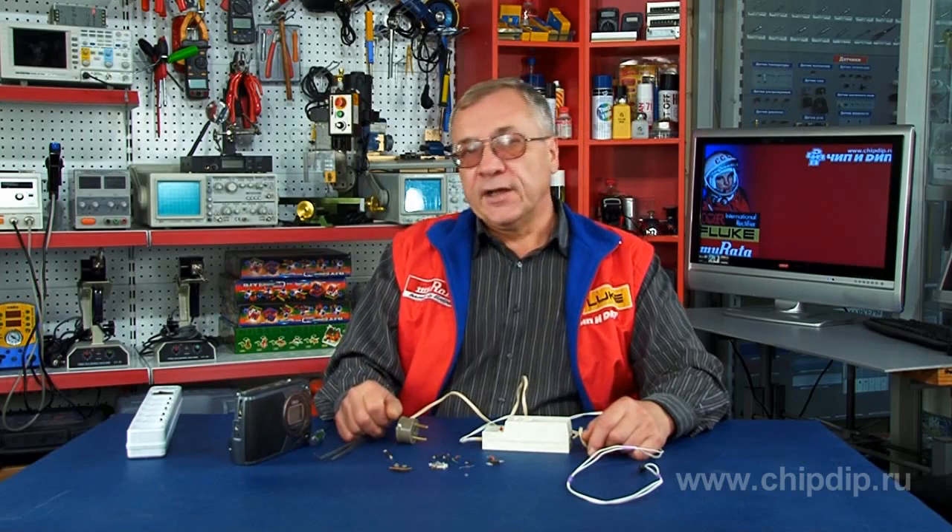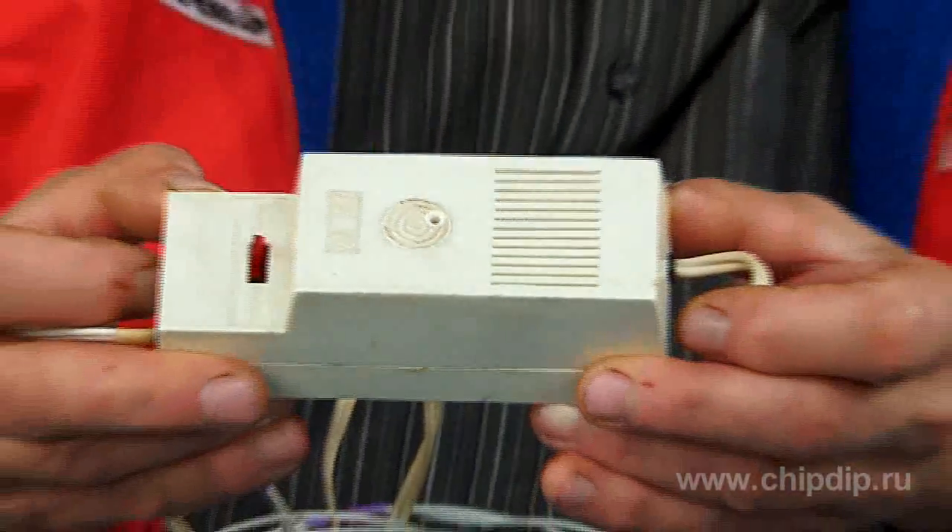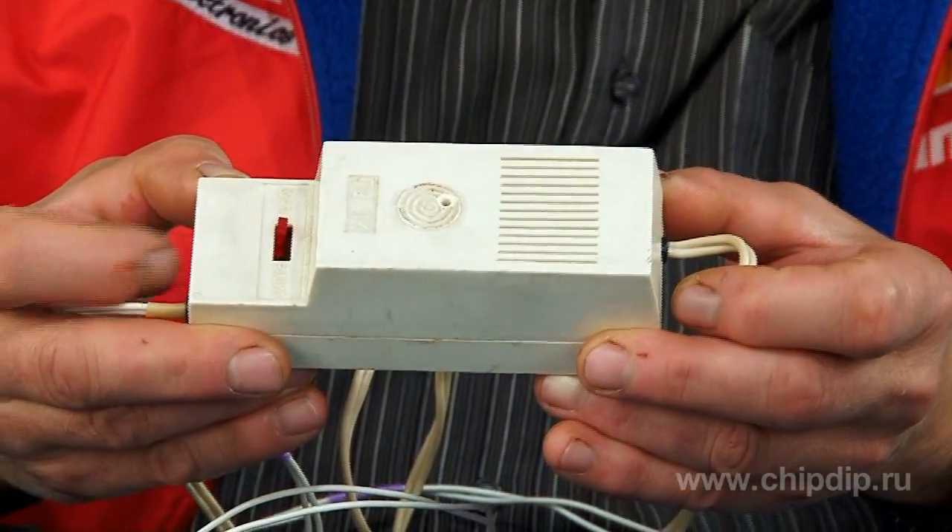Yet the way out of this situation is simple. We are somewhat familiar with electronics. This refers to independent production of the power source for portable radios. One such option is the transformation of an old faulty domestic power supply into a modern version of a stabilized power supply with the necessary voltage of 3 volts.